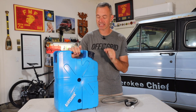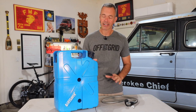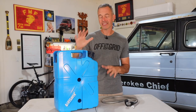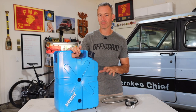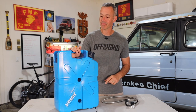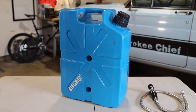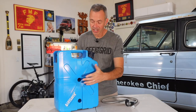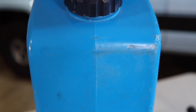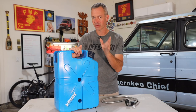We're kicking it off by talking about this Lifesaver jerrycan. There are some cool features about this worth talking about. Lifesaver is a company that makes water filtration systems, and this is called the 20,000 model — we'll talk about what that means in a minute. I've been using this for about three months. This is a 4.9-gallon can with very durable walls. I've thrown it around the back of the truck and while the plastic has taken a couple of abrasions, it's held up really well, except for one thing we'll get to shortly.